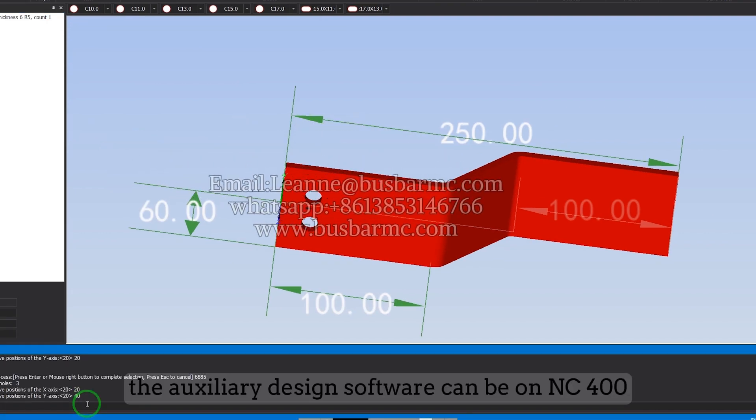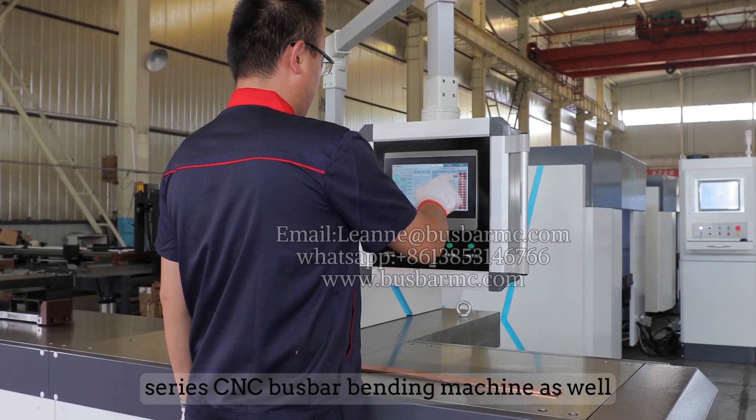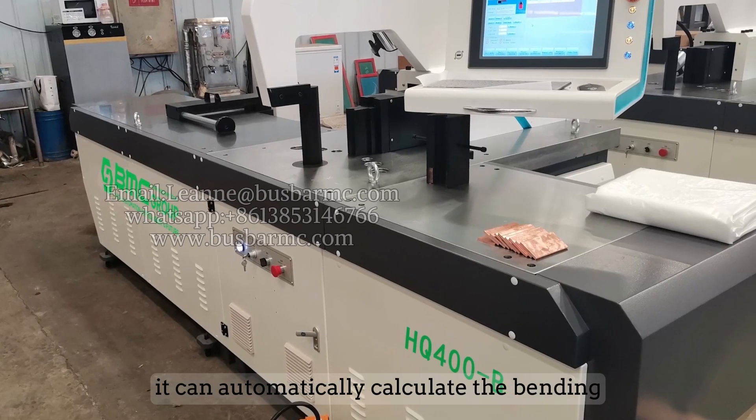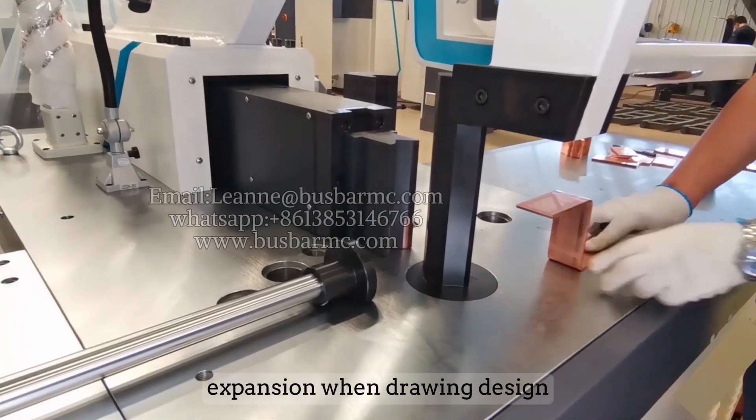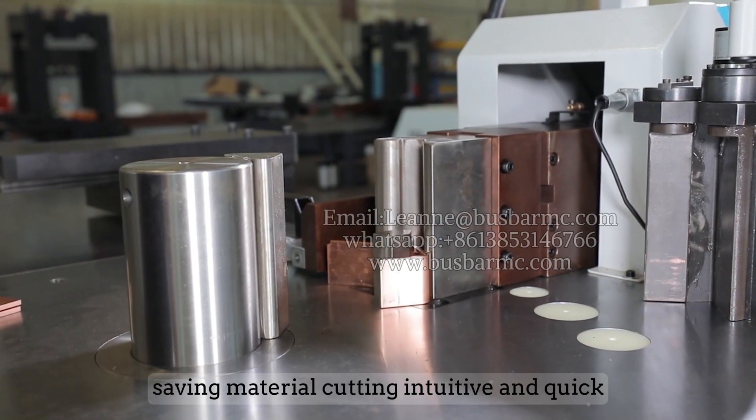The auxiliary design software is also compatible with the NC40Z series CNC bus bar bending machine. It can automatically calculate the bending expansion during drawing design, saving material and making the cutting process intuitive and quick.